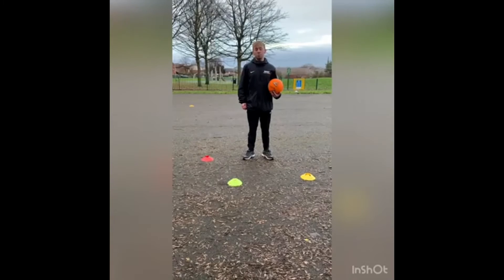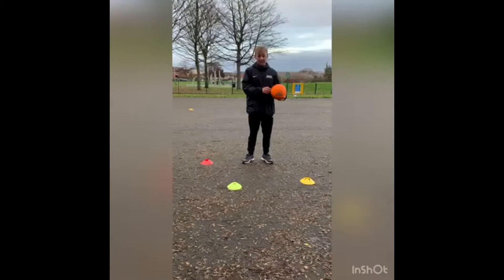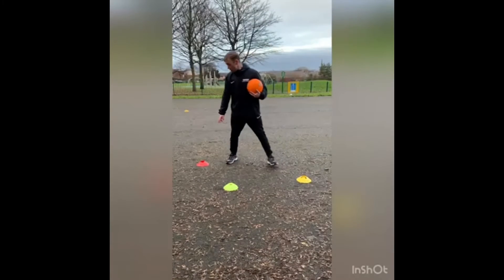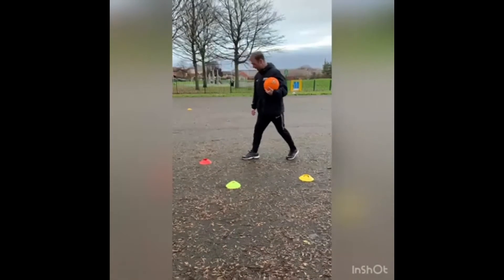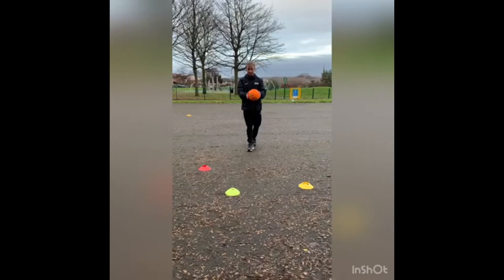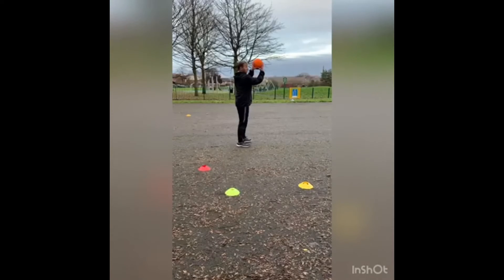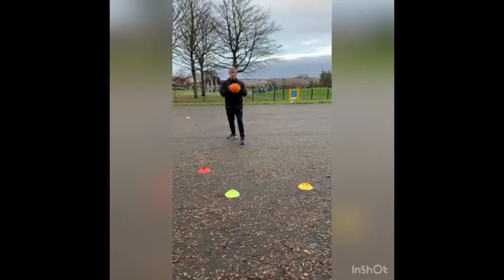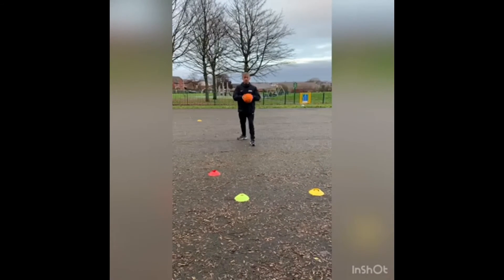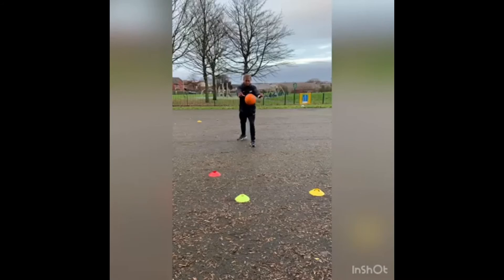Pass number two is going to be a bounce pass. The ball will bounce before it gets to your partner or object. I'm going to try and bounce the ball through this gate — these two yellow cones are my gate. This cone here is my line where I want the ball to bounce and then go through. Again, one foot forward, two thumbs together, make a W on the ball, ball into chest, and release — push it forward. Looking at my red marker line, I'm going to try and bounce it through.